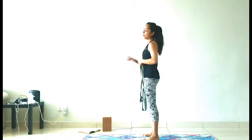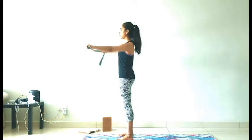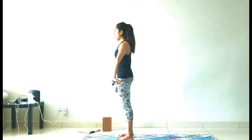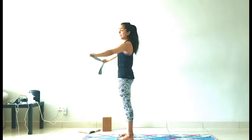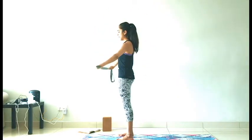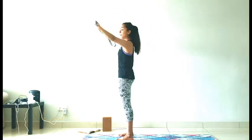Come to the front of your mat, grab hold of your strap, legs hip-width distance. We are just going to start with a few shoulder rolls. Arms nice and wide, take it wider than the shoulders. You can keep your elbows bent in this one if you like. Inhale, reach your arms up. Exhale, drop it down. Keep your core working even here, belly drawn in towards the lower back.